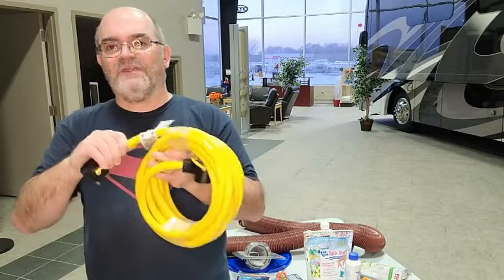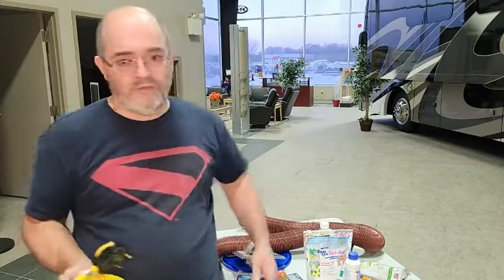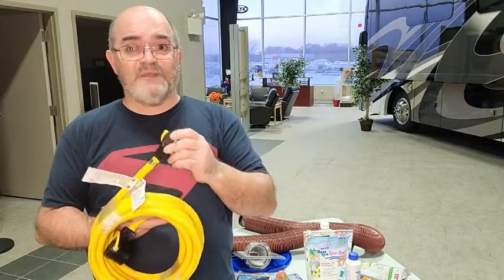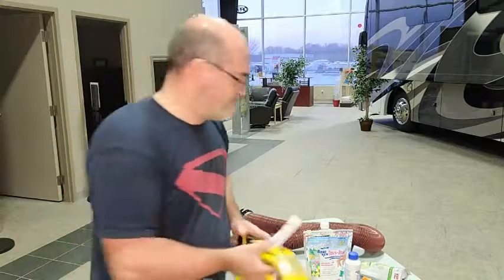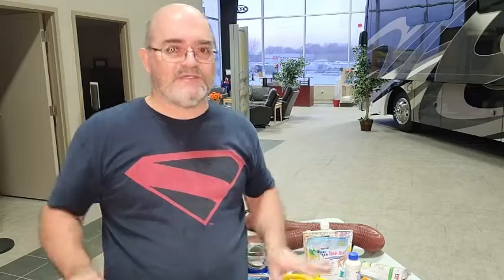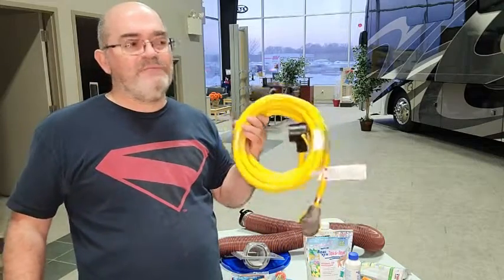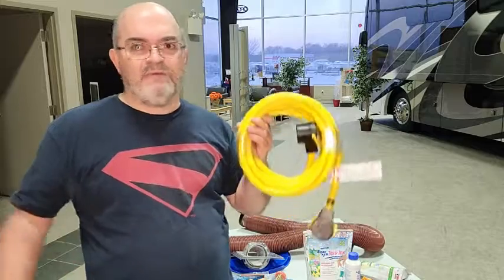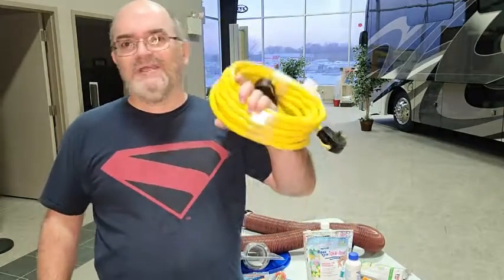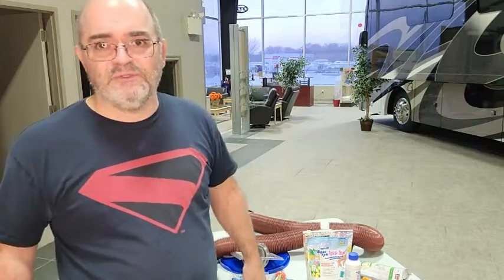Anytime you're running length, run a thicker cord — much better for the RV. If you're just plugging into 15 amp, put your reducer on it, step it down to 15 amps, and plug it into your house. Now talking about power: extension cord is a maybe — I've had a lot of people say they think about it and never buy one because they go years and years and never need it. Toilet chemicals — absolute must. Your starter kit — absolute must. Max Air — maybe, but I think it's a must.